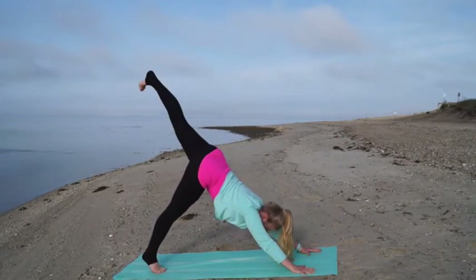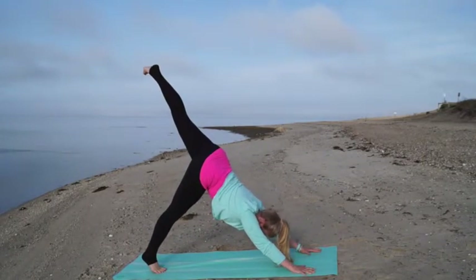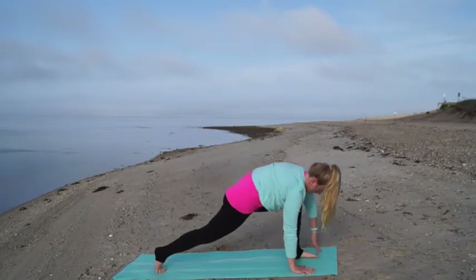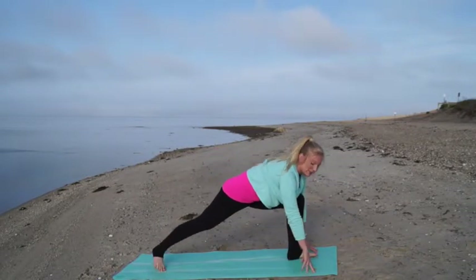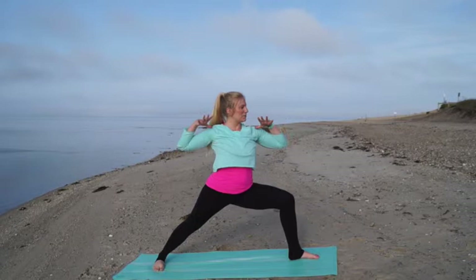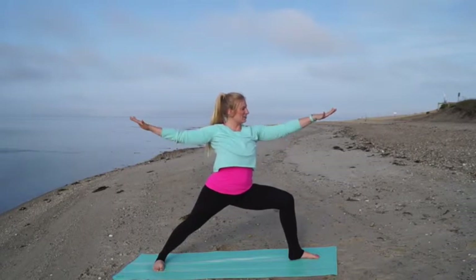On your next inhale, send your left leg back behind you and grow nice and long through the back of your knee. Then on an exhale, step that foot forward in between your hands, spiral your right heel down to the ground and open up to warrior two. Feel your collarbone spreading wide, your arms spreading wide — there's energy through all ten fingers.